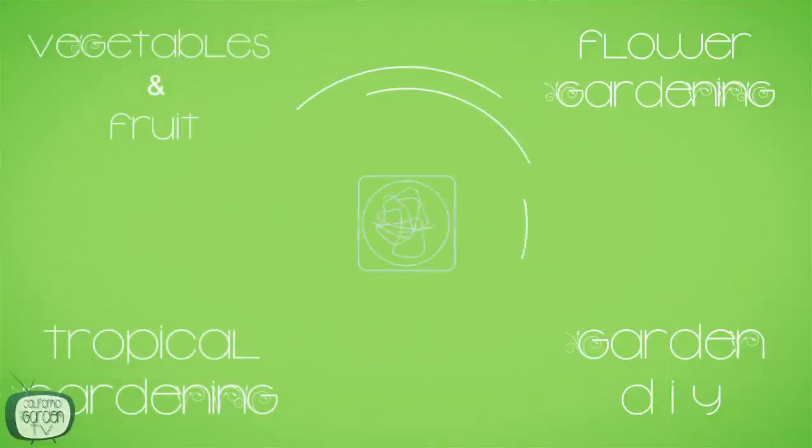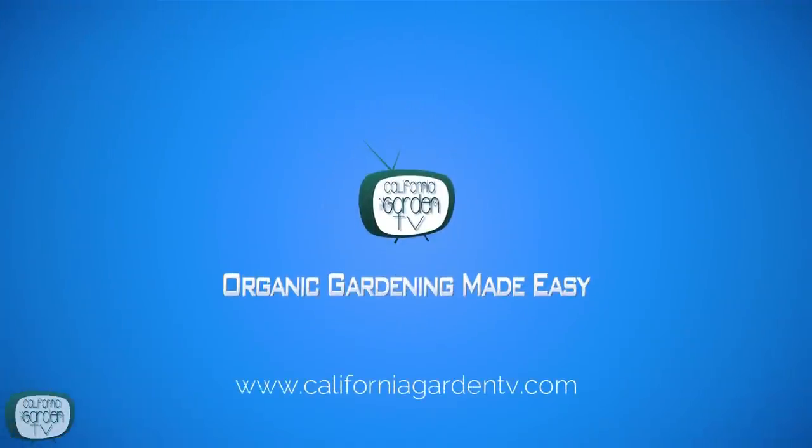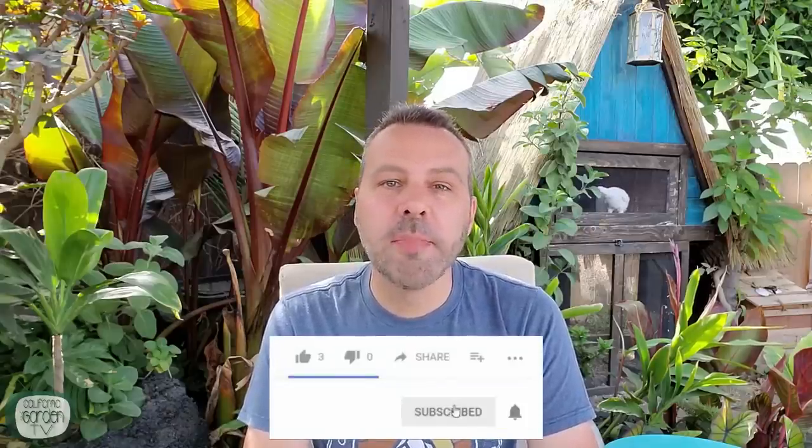Today we're going to be planting a Three Sisters garden. I'm Brian with California Garden TV. If you're looking to join an online gardening community that offers tips, tricks, and support to grow your best garden ever and become a little more self-sufficient along the way, click subscribe and hit the bell icon so you don't miss anything.